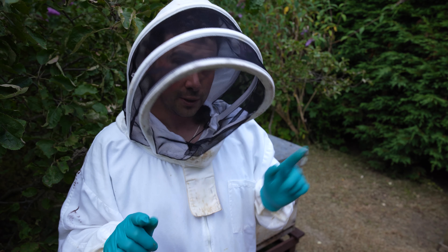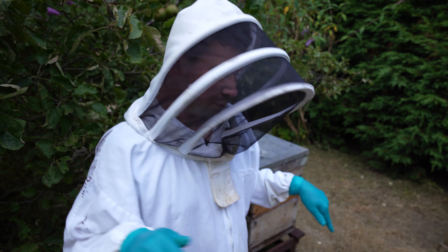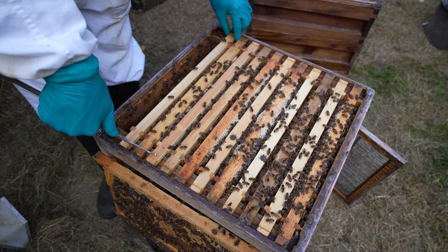Once these frames are actually drawn out and sealed, I will take them out, cut the comb out, mash it up, put it through a double strainer, pop it into a bucket, let it settle, and then jar it up. So I'm going to take these off, move them aside, and let's have a look in the brood.